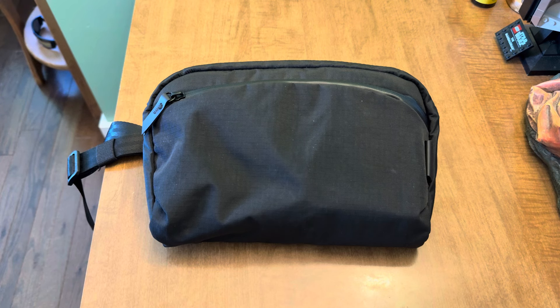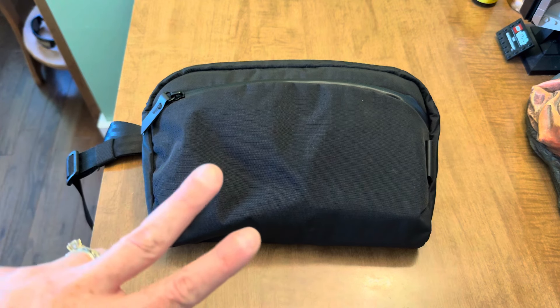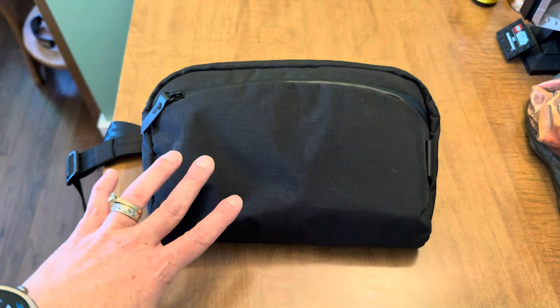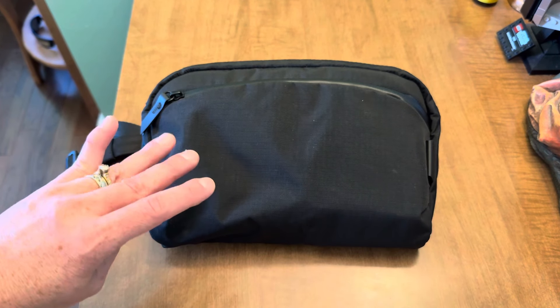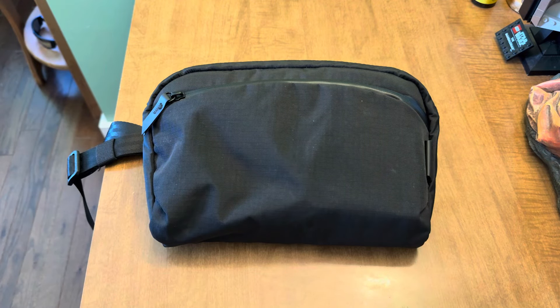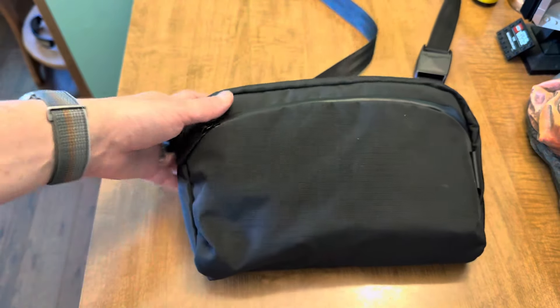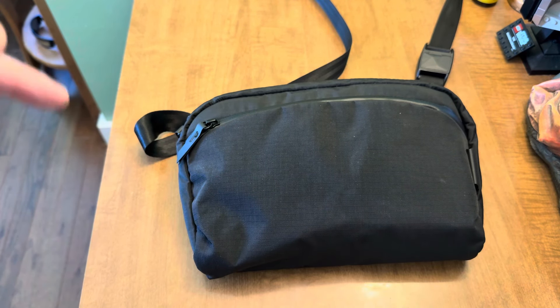This is the original Flight Sling — it is two liters. If you check the website now, they are currently doing a pre-order for their new bag, which is a one-liter Flight Sling. It is exactly the same, just a smaller size, so don't get confused when checking the website. This is the two-liter bag.